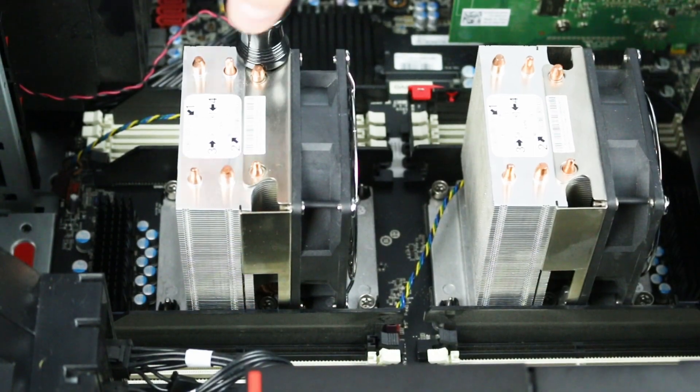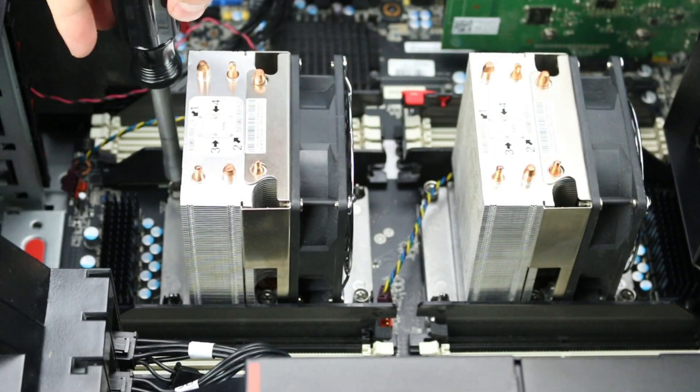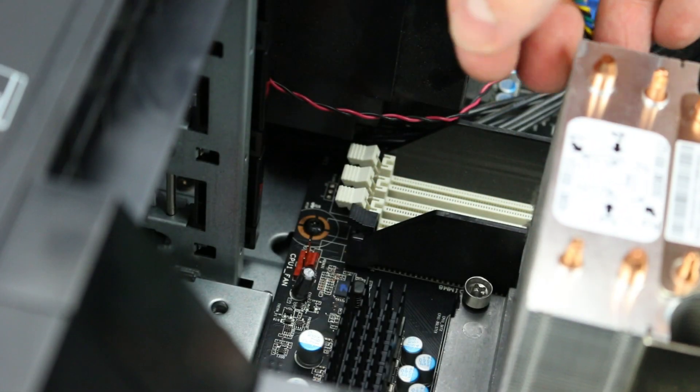To remove the heatsink, release the screws in the reverse order, starting with screw number 4 and counting down to 1. Next, unplug the fan and lift up the heatsink.